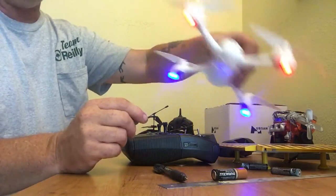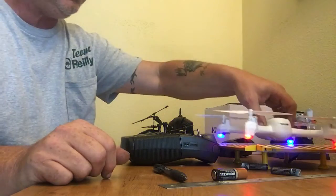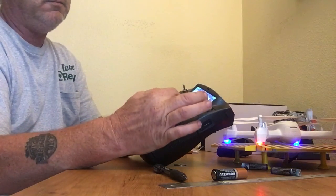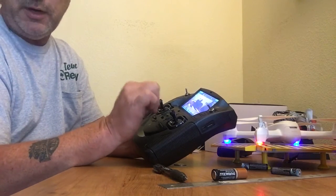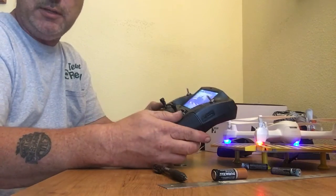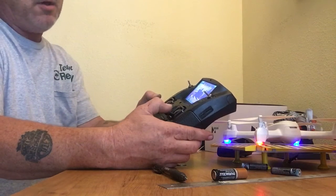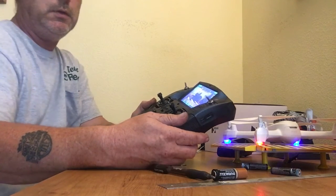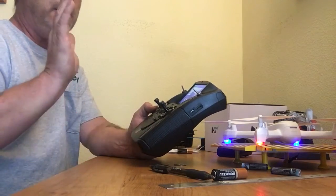Now all the lights are solid — compass is calibrated, you're set to go. You need to have six GPS satellites locked in on both the transmitter and the quadcopter before you can take off, because if you try now it's not going to let the copter start.